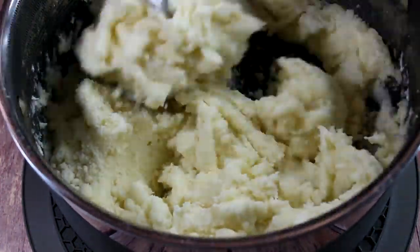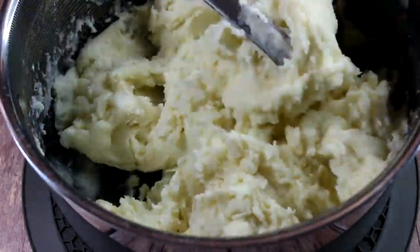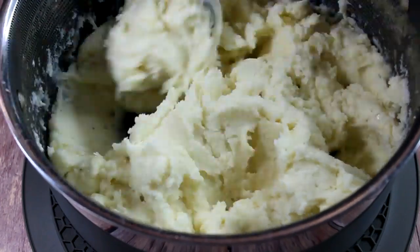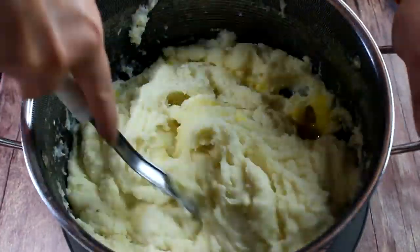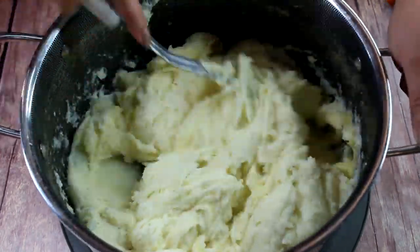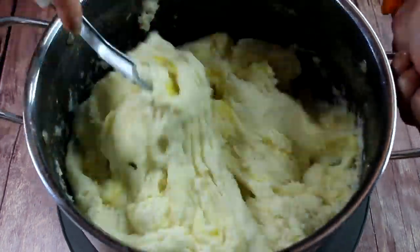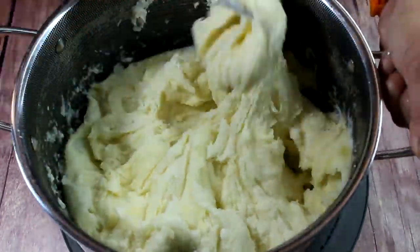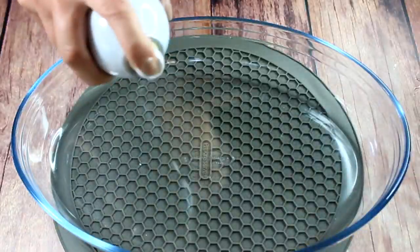After that we're going to add romano cheese. Why romano cheese? Romano cheese melts much more evenly, and this will give your potatoes sort of a soufflé texture. For your potatoes to really hold on to their shape, we're going to add two egg yolks. Those have to be added at the end, because if you add them in the beginning they will simply curdle.